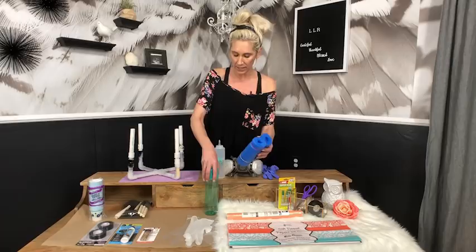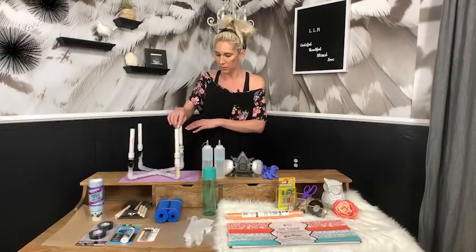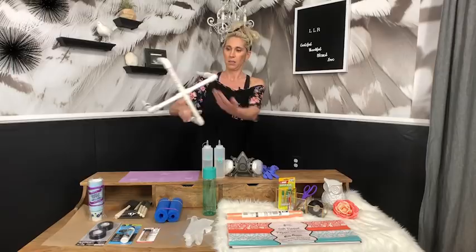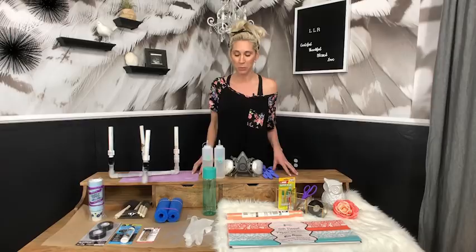I also have a foam noodle holder made from a dollar store foam noodle held together with rubber bands — just two pieces cut together — and this holds the cup in place while we work on it to place decals and such. I'm also using a drying rack and a silicone mat underneath so if epoxy drips, it catches it and doesn't ruin my table. Those two items are not dollar store, but you can use an old water bottle upside down instead.